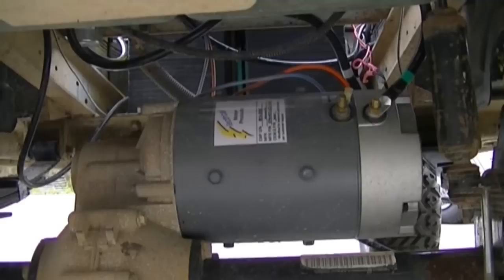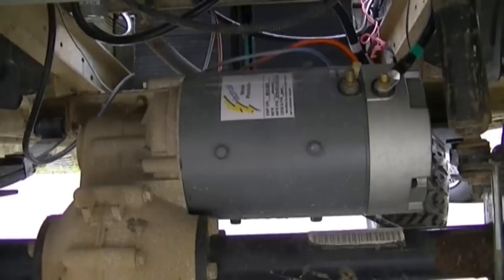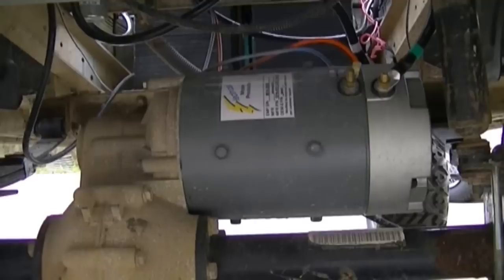I'll show you a shot from underneath of that motor. Doing this work is actually fairly simple — just follow the directions, the wiring diagrams, and your existing wiring from the cart. Don't worry about that wire hanging down right there; that's to my auxiliary battery that I use for running lights, just keeping that in the bag well there. So that's the motor.